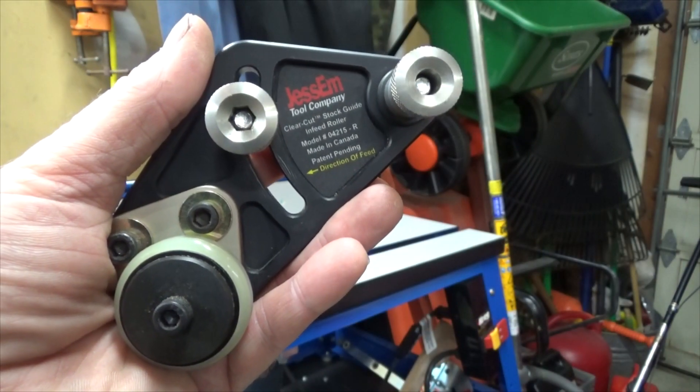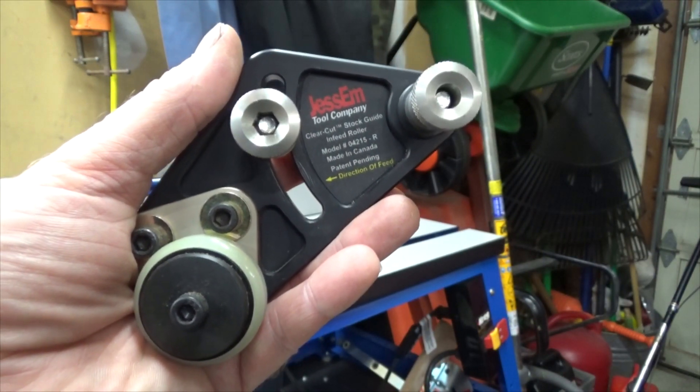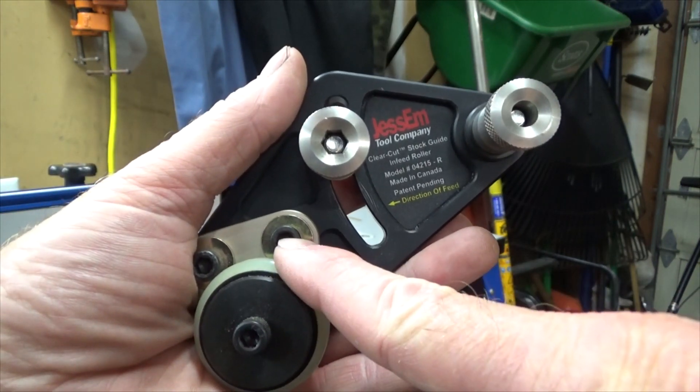After unpacking, it was evident that this too is a very high quality product. All parts are made out of metal and aluminum, with the exception of the plastic rollers.